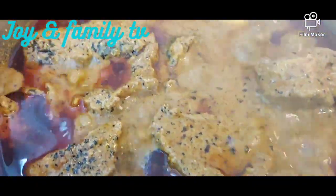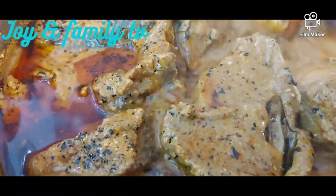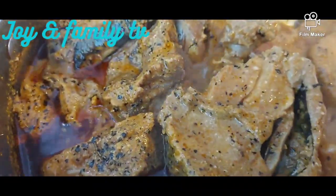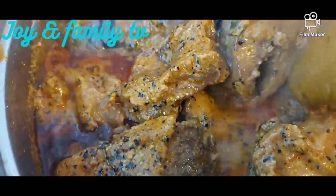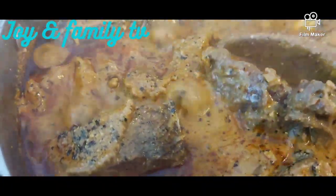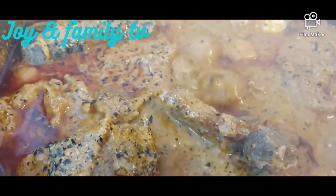You can see the oil. If you are the type that doesn't like too much oil, you can just remove some and use it to cook another soup. Wow, this looks delicious! This is good for starch, pounded yam.